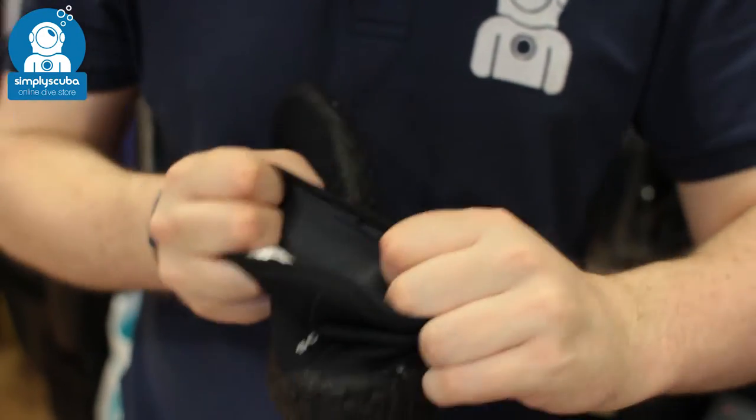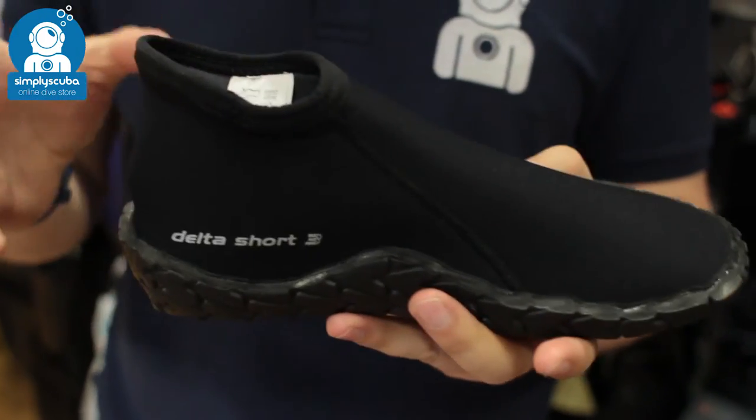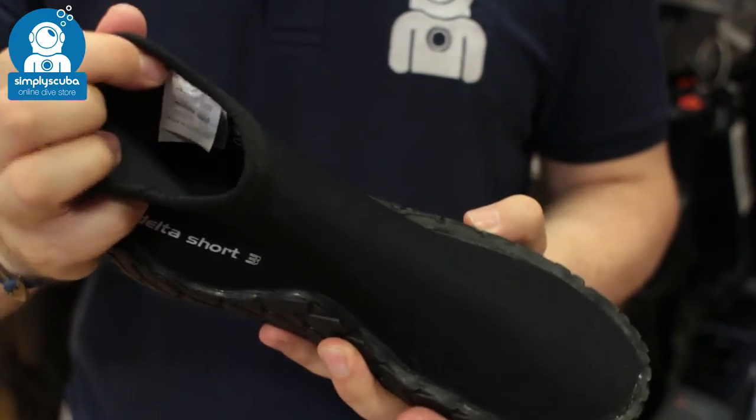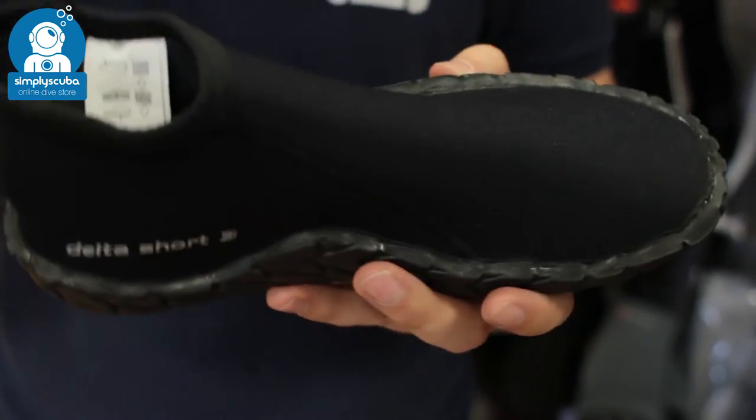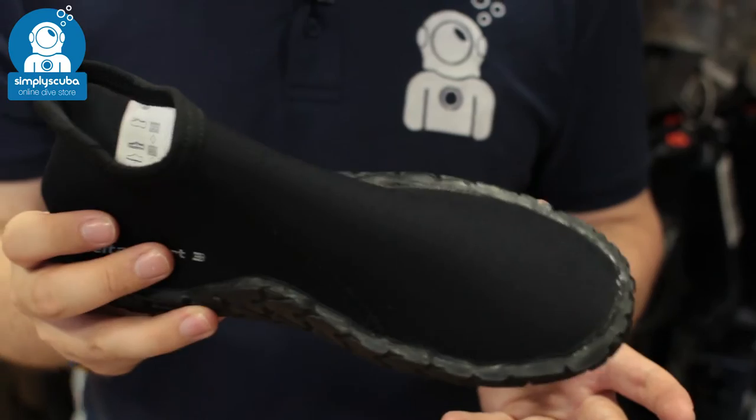The neoprene itself is nice and flexible so you've got plenty of range of motion. No zipper, so there's nothing rubbing against your ankle. Very, very comfortable, very simple, very easy to put on and take off.